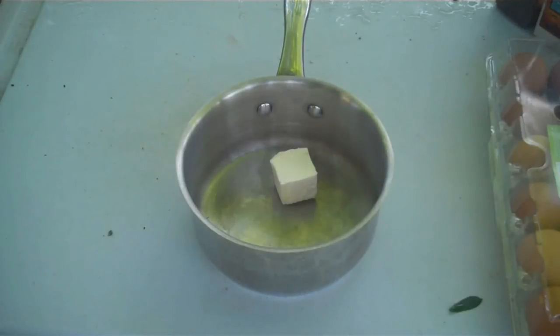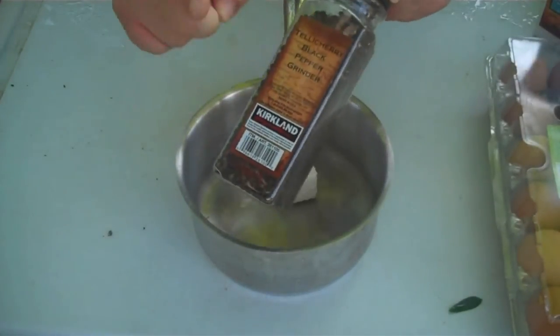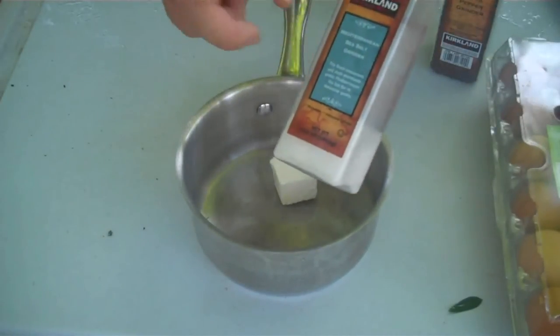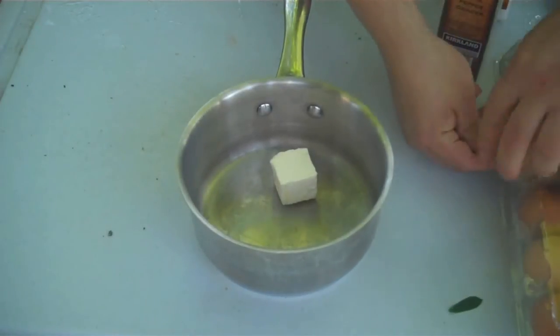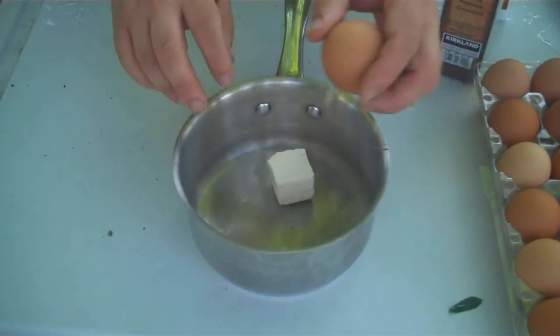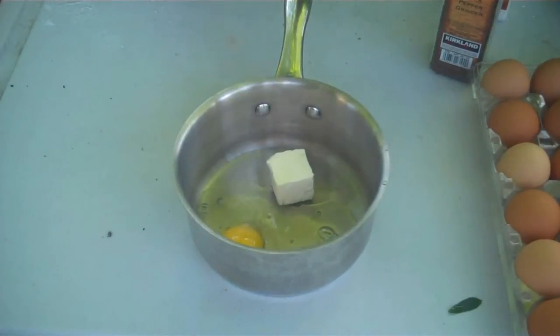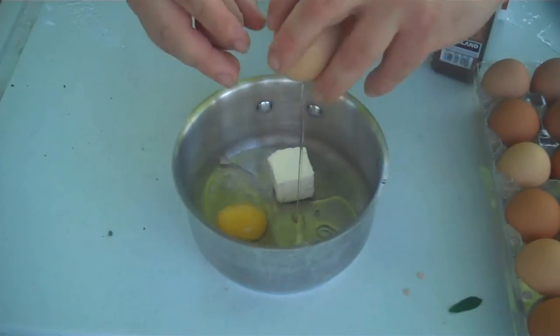For the perfect scrambled egg, you don't need 20 ingredients. You just need pepper, salt, and butter — I've got about two tablespoons of butter in this pan. Then of course eggs — I'm going to use three eggs, which I think is a good portion size. Feel free to use more or fewer. I'm using cage-free eggs today because I think they have the best flavor.